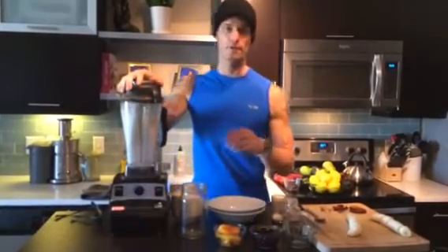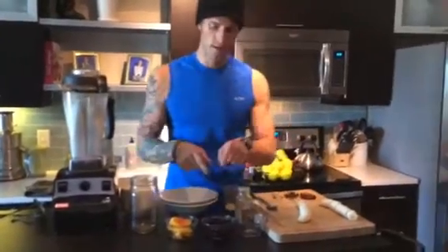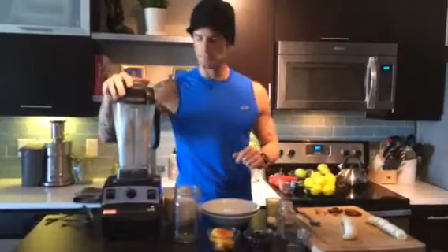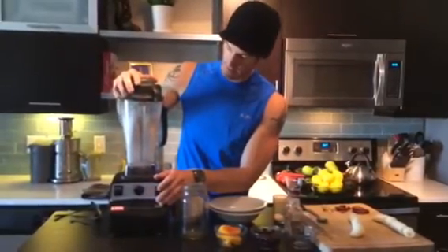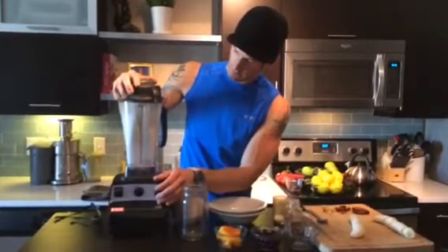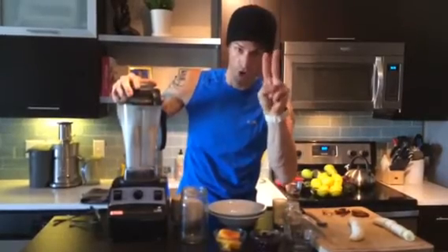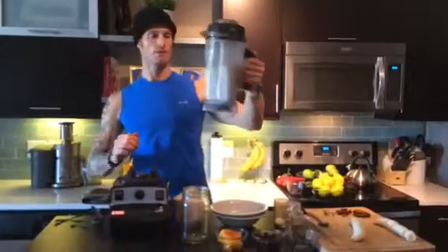Turn it on high for about 30 to 45 seconds. And if you look over here, we've got bananas, blueberries, peaches, Brazil nuts, and other toppings ready to go. This is almost done.